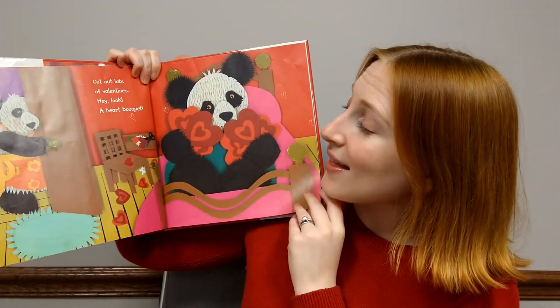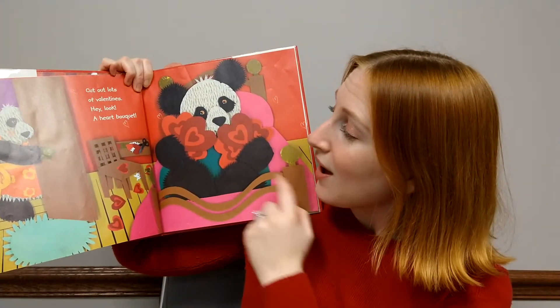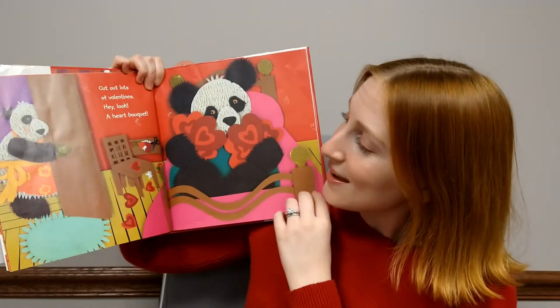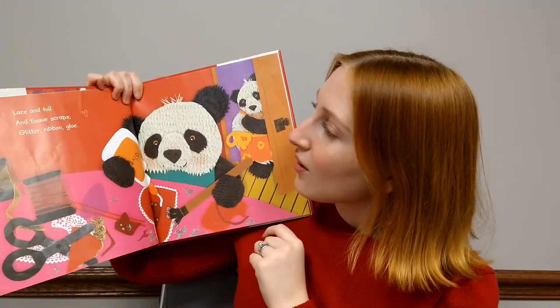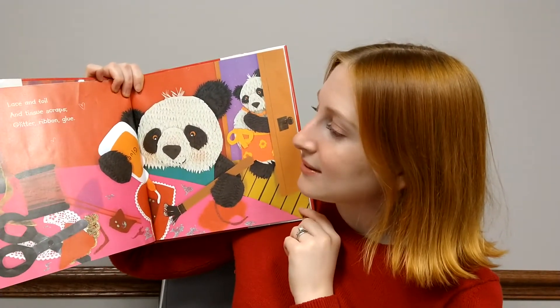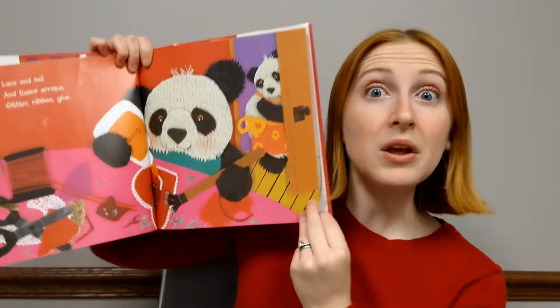Cut out lots of valentines. Hey, look, a heart bouquet. Lace, and foil, and tissue scraps. Glitter, ribbon, glue.